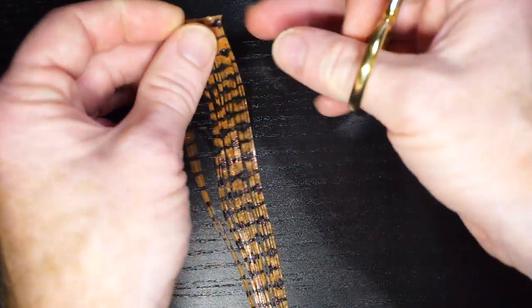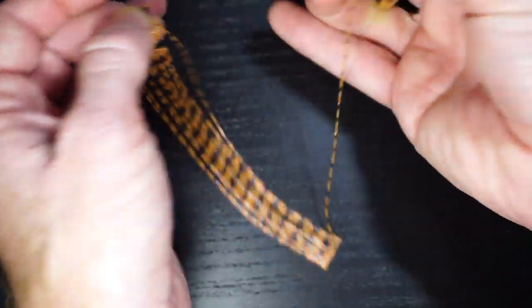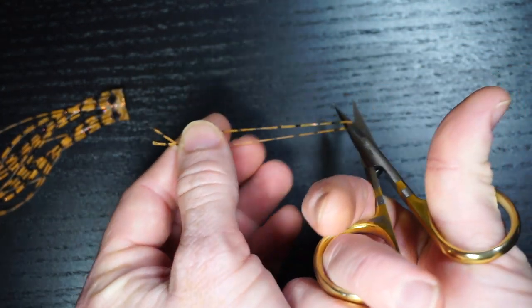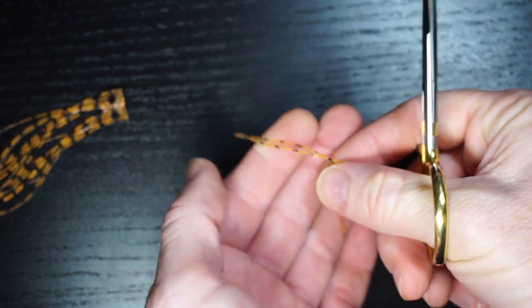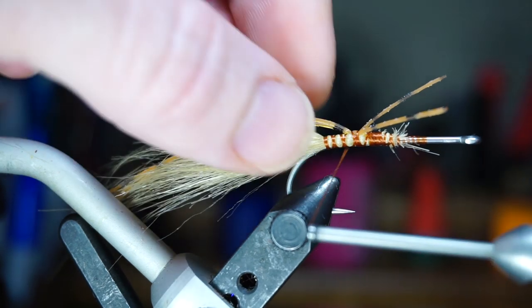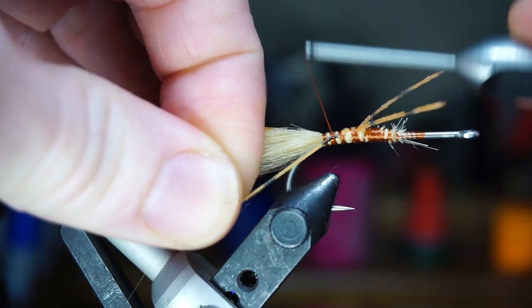Now for some legs — I really like using silly legs here. You don't need much length here, so I cut a single strand in half. To tie this in, I like tying them in on top, and then pulling them down on either side of the tail so they are tied in on the side of the fly like so.